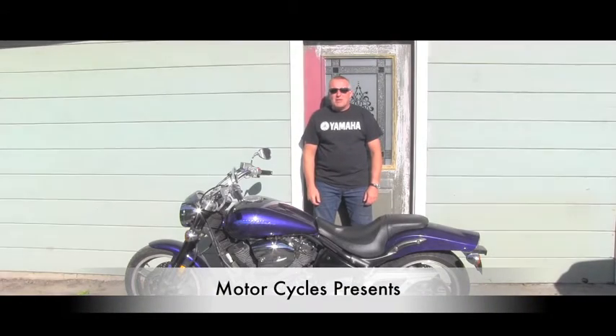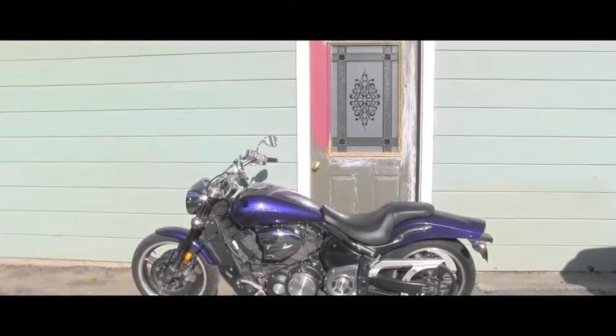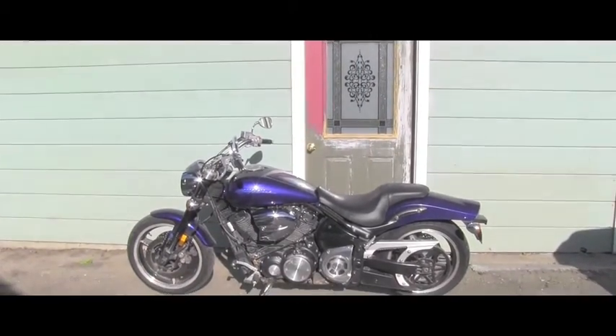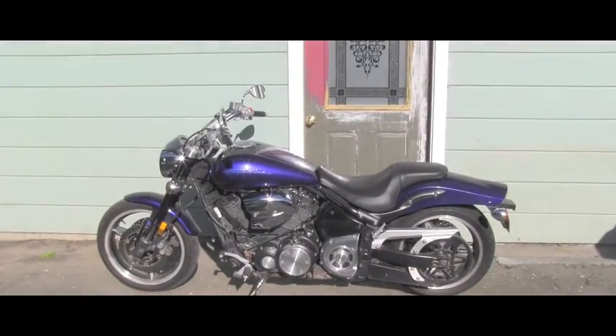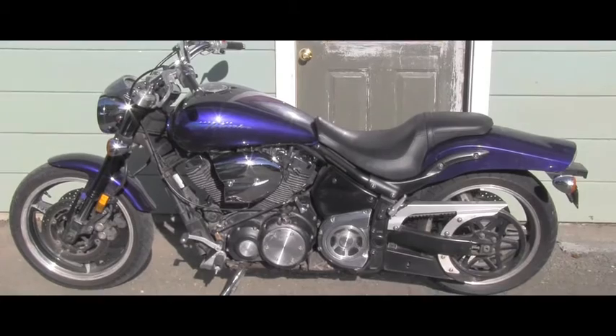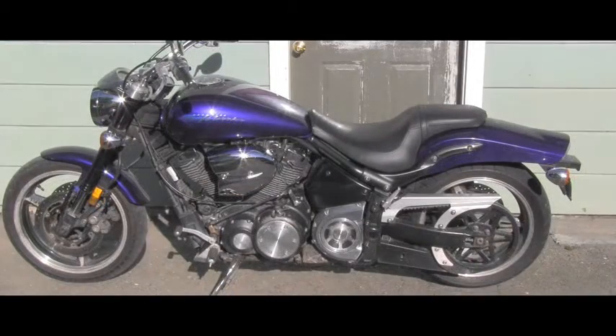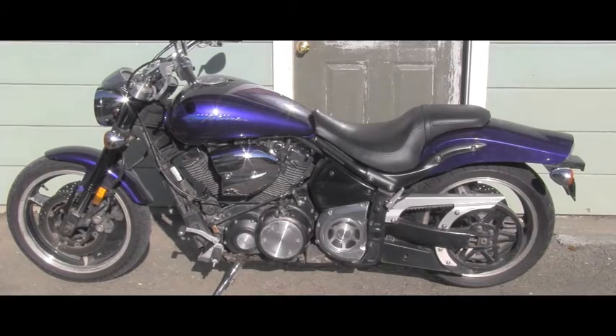Hello friend, welcome back to the motorcycles channel. In this video I will show you how to properly check the engine oil level on this wonderful 2002 Yamaha Roadstar Warrior.